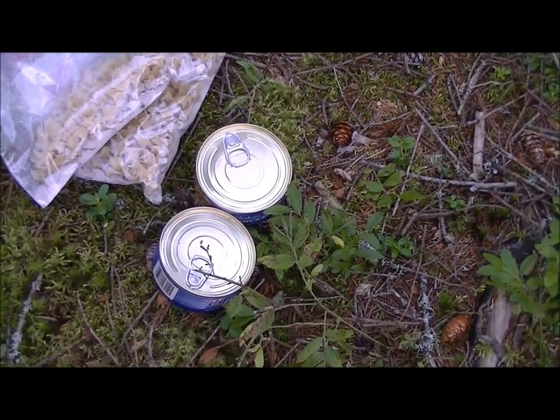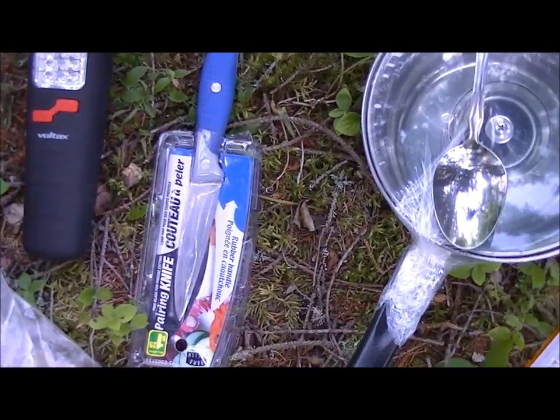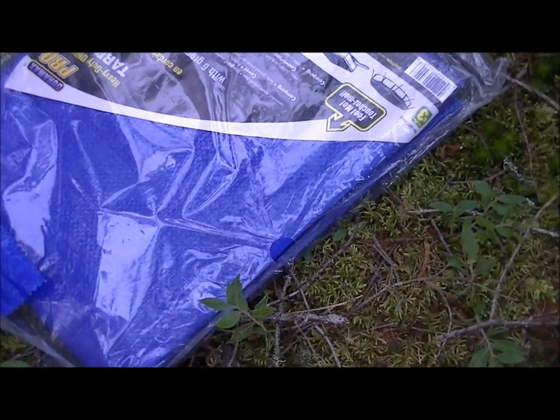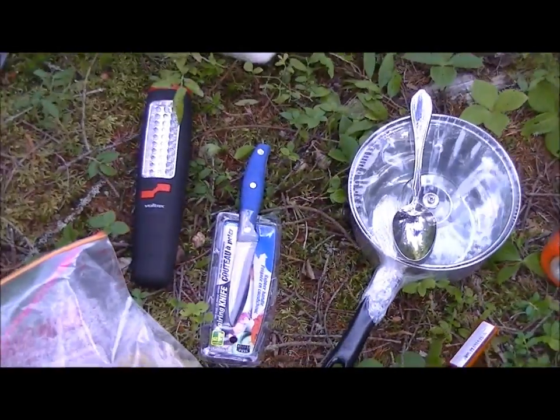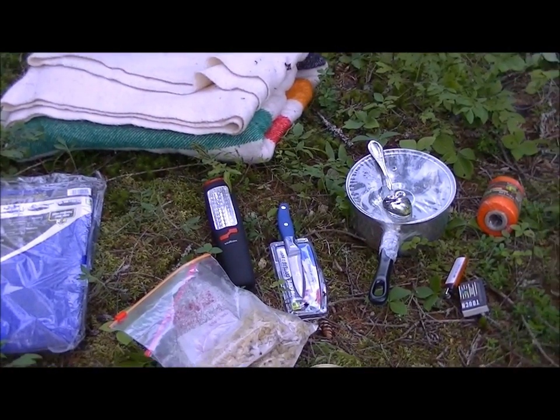I selected this area for my camp setup. Let me pan over all the gear right now before we get started. Here's the meal — two meals. Moving up: the knife and cutting tool, flashlight, six-by-eight heavy-duty tarp, my blanket, a pot and spoon, cordage, and fire starting. That's all I have, and this will easily get me through a night, including the food. I'm sure of it.